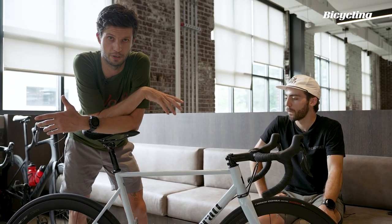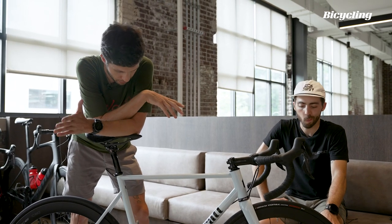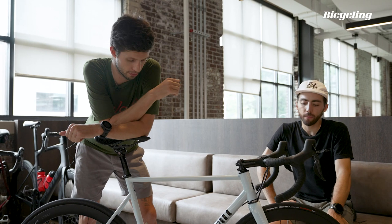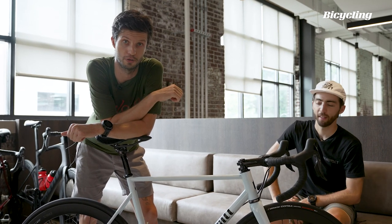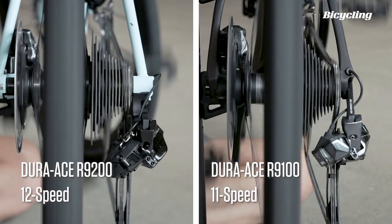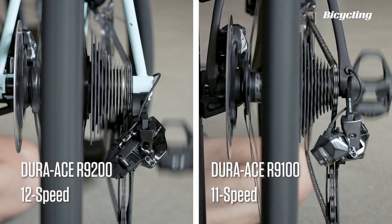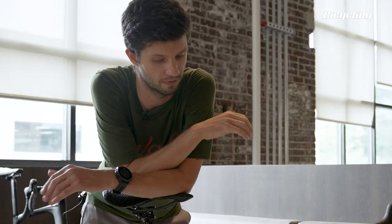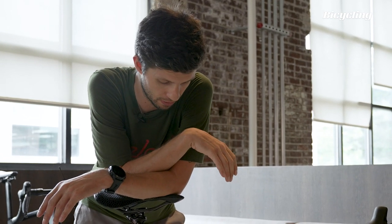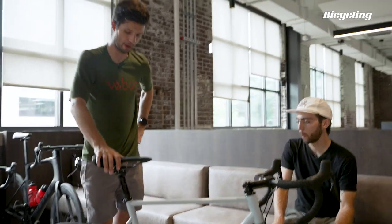Shift speed has always been excellent on Dura-Ace. According to Shimano, the shift speed on 9200, which is this generation of Dura-Ace, is faster still. On the rear, you're basically completing shifts before you have a chance to even lift the finger off the button — it's very instantaneous. Shift speed on the front is also improved. But I feel like we're kind of burying the lead.